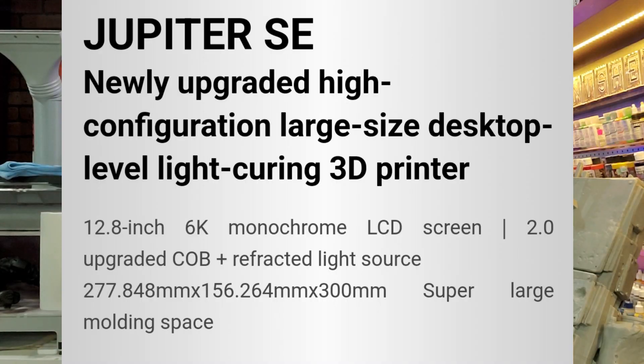It does look like they upgraded to the 2.0 COB LED screen, and the build volume looks to be around the same — 277.848 mm by 156.264 mm by 300 mm. It also looks like it's compatible with the VoxelDance Tango, Lychee, and Chitubox slicers.